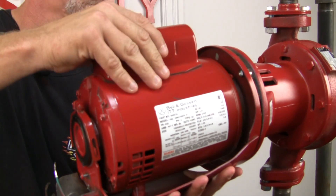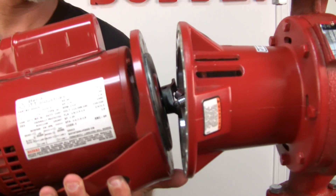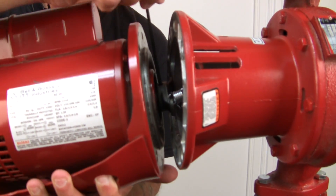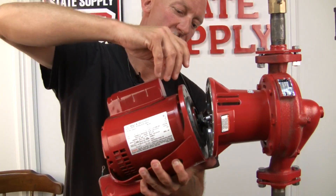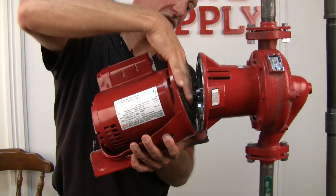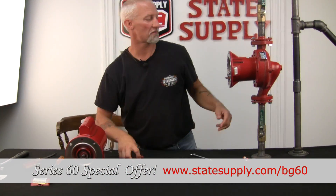We'll gently take this out. For ease, what I would do is disconnect the coupler from the motor first. Just a nice little twist, and unscrew the set screw just to the top of the coupler. Then the shaft should pop right off of the coupler, and then you've got the motor in your hand. You can set that aside for right now.